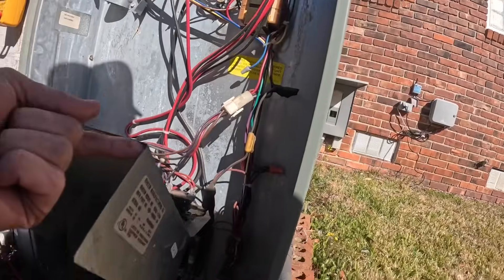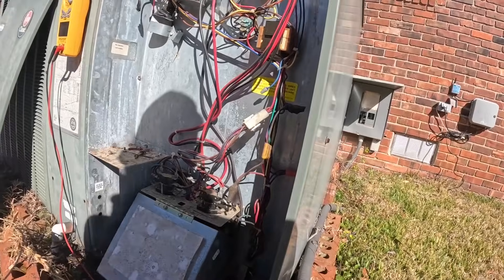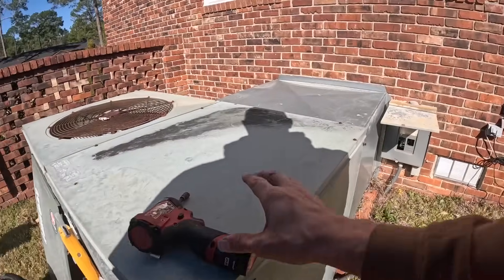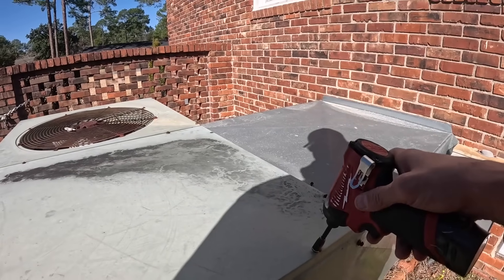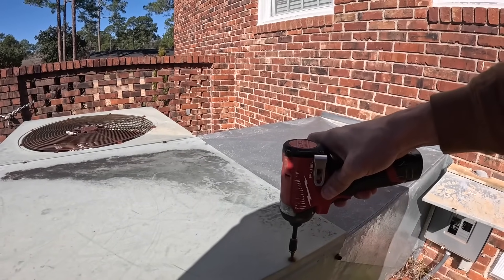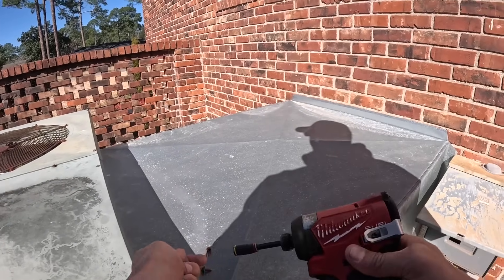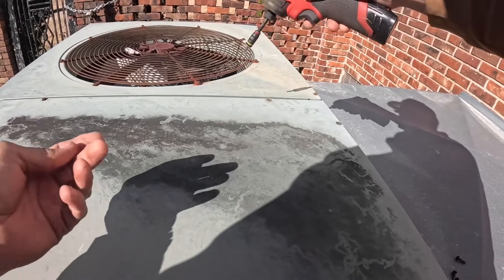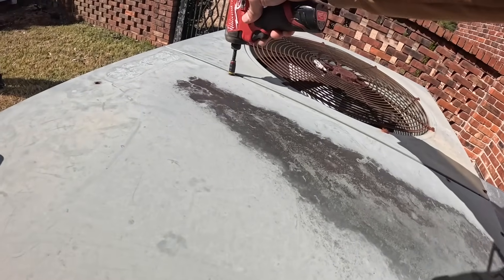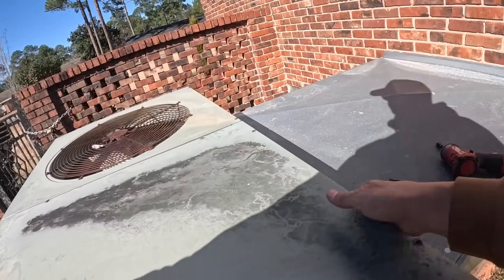It is grounded. Right now I'm opening this up because I'm looking for the heat strip wires — they run really close to the panel that I'm taking off, and I want to look in there and see if they're touching anything.